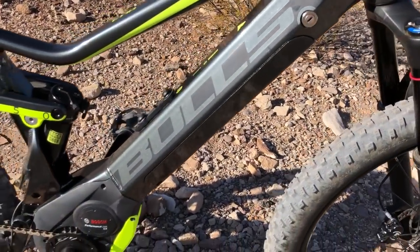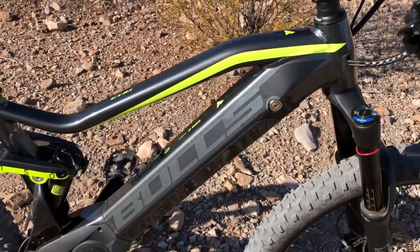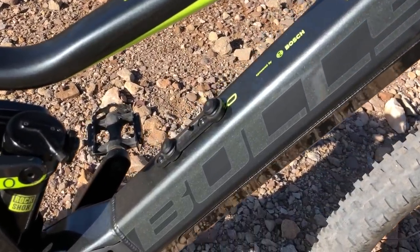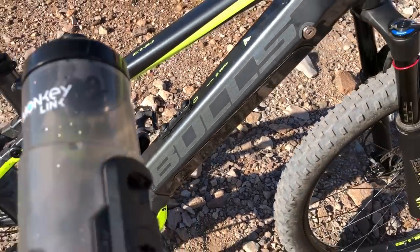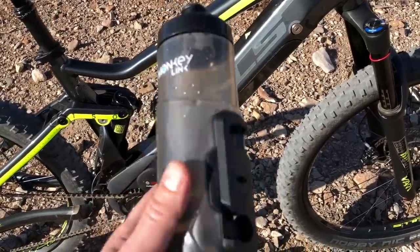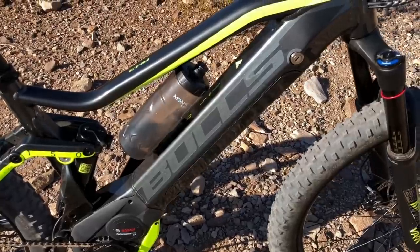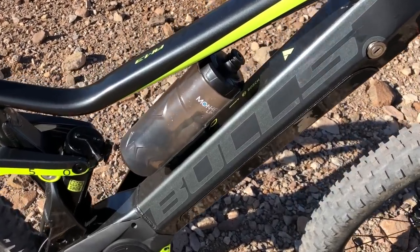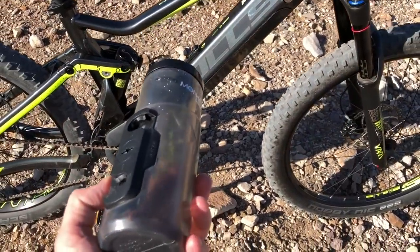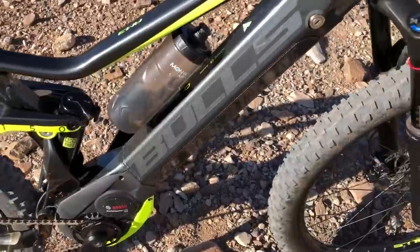With the integrated frame battery, you can also attach a water bottle to the top of the down tube. This is the Monkey Link magnetic connection point for the Monkey Link water bottle — as you get it close, it magnetically connects right there. To remove the bottle, just twist it to the right and it's off. This is an accessory you can get for the AM3.